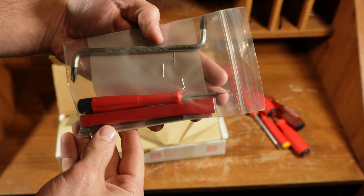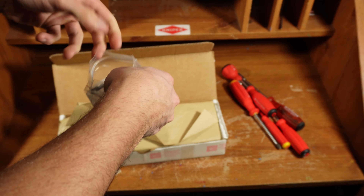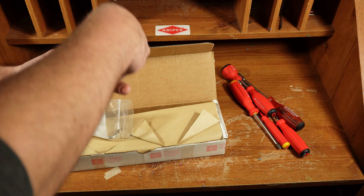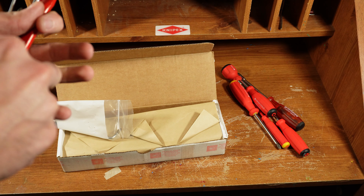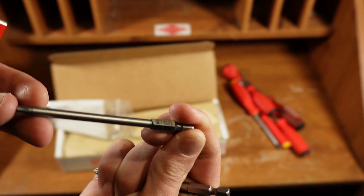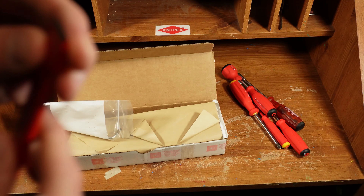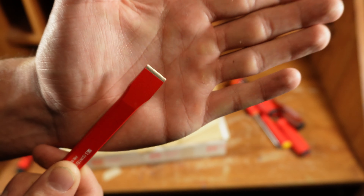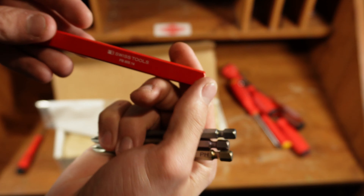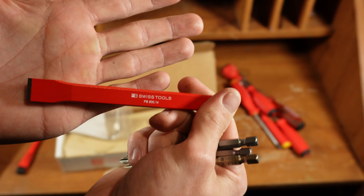Oh yeah, this looks good. A couple long bits here: a big long number two Phillips, and another big long number two Phillips — so two of those — and a long T25 Torx. And a PB 800.14. It is a flat chisel, super sharp. Really cool. Doesn't have a serial number on it though, which I did not expect.